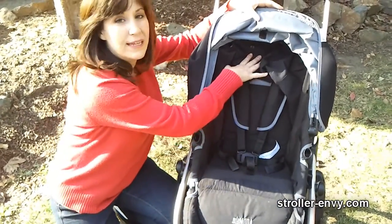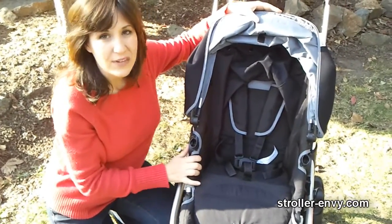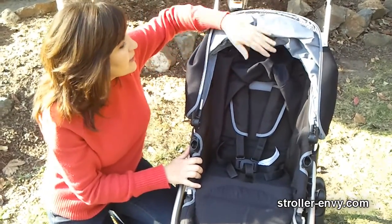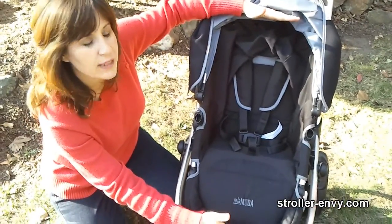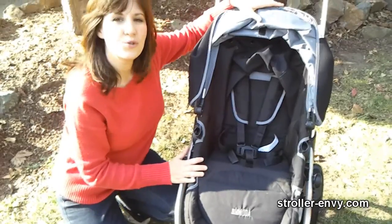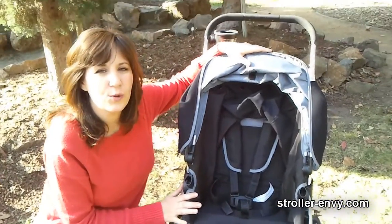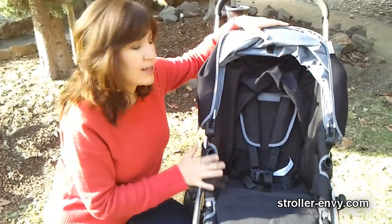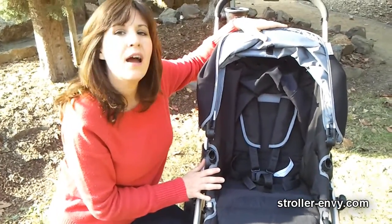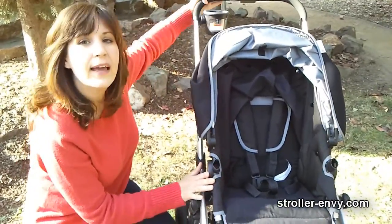What I discovered is that the width at the narrowest point is only 10 inches across and the seat back is only 16 inches high. I tested this stroller with a 17-month-old toddler and his head came up to about here and his feet rested comfortably at the bottom of the footrest. So your child may outgrow it by the time he or she is about two or two and a half at average height. There's a 40-pound weight capacity on this seat.